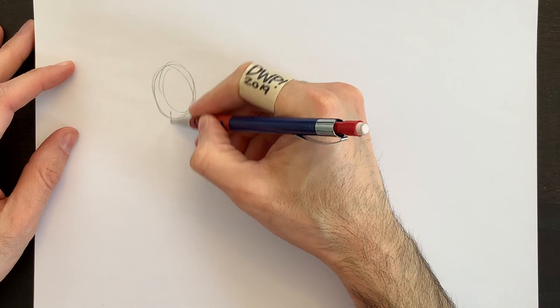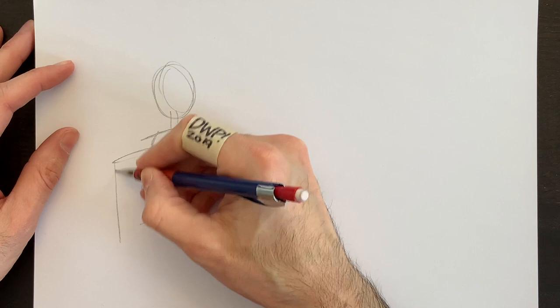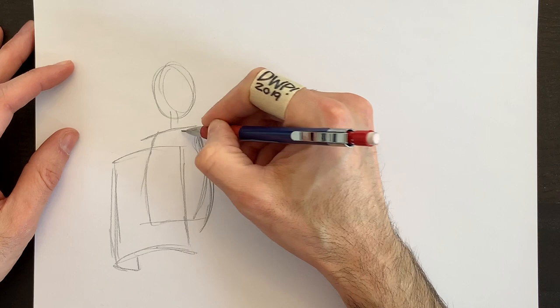Just a basic circle for his head. His body shape here — a basic rectangle with a bit of a curve in the front and the back. We'll put a shield in front of him, which is another rectangle with kind of curved top and bottom. And we can see the back of the shield here — just a little bit of a curve. We can make this Roman centurion a little bit rounder.